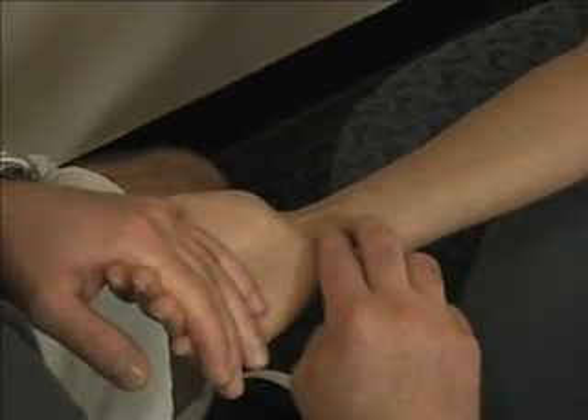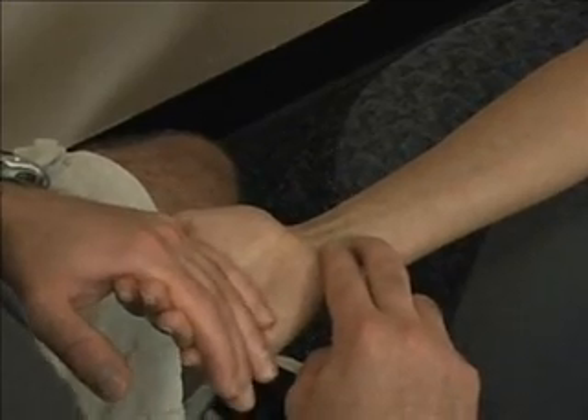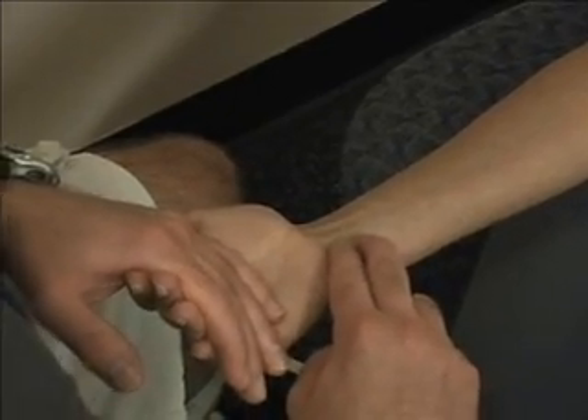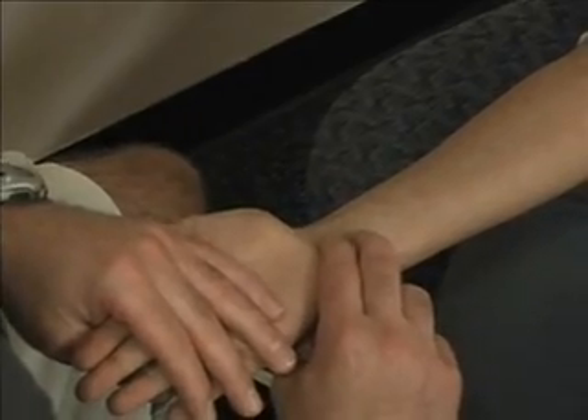For the ulnar artery, I'm going to palpate just lateral to the flexor carpi ulnaris and find the pulse. Relax your hand — and I have her pulse on the ulnar side.